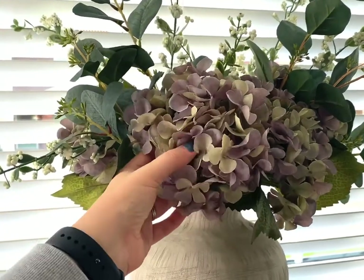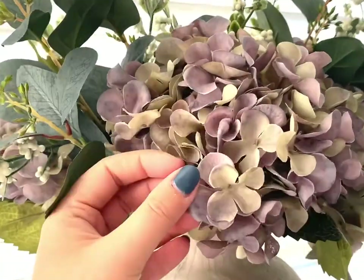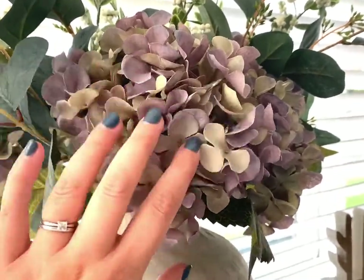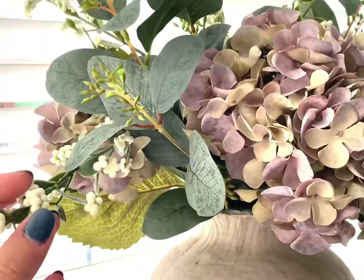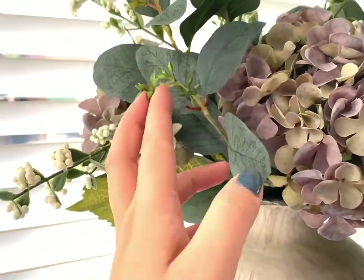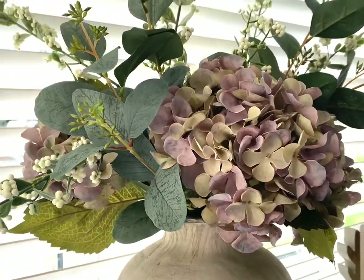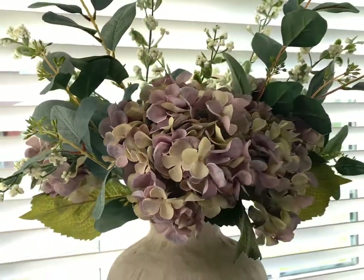These are our winter purple, kind of grey coloured hydrangeas — you can see a close-up here — and I just think they're absolutely stunning. We've put five of these in here, and then styled them with our winter berry sprays, which kind of look like snowdrops, and I think they're just adorable. And then our seeded eucalyptus as well, which gives it a bit of greenery and colour. Together, they're just absolutely stunning and I just love them.